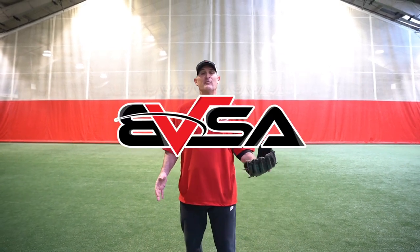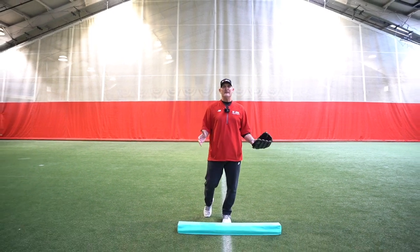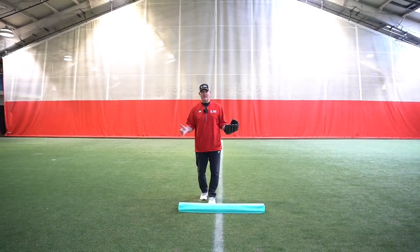Hey guys, just another little drill for balance for the younger kids who have a tough time getting into the right position at the right time to field ground balls.